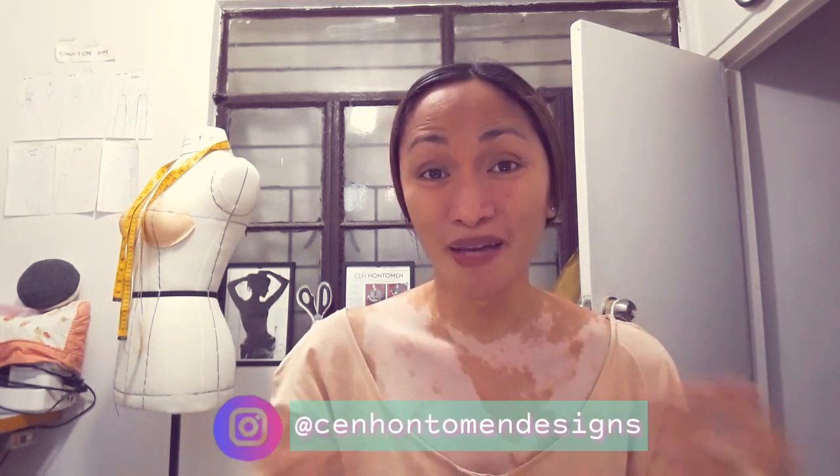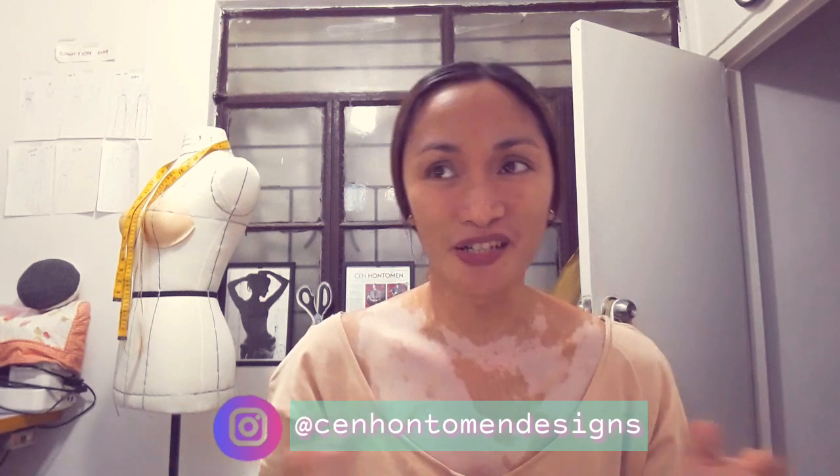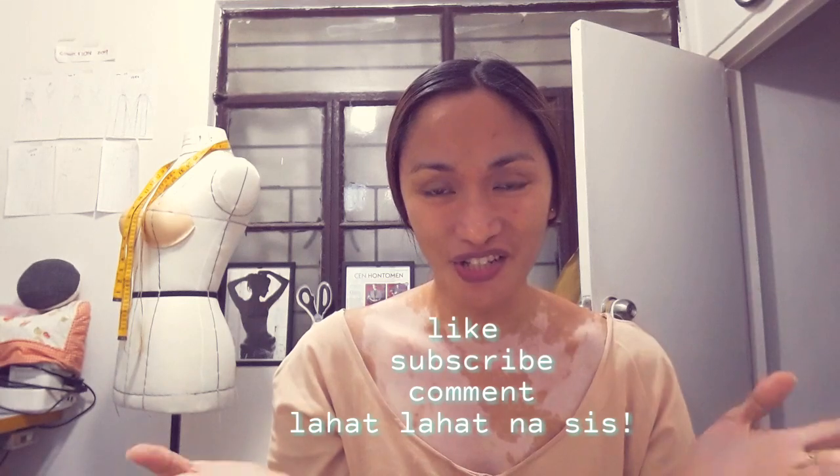Hi everyone! Welcome back to my channel. My name is Zen and if you are new here, I do so many tutorials, fashion illustration, and a little bit of travel vlogs. Don't forget to subscribe and hit the notification bell so you never miss out on a new video.